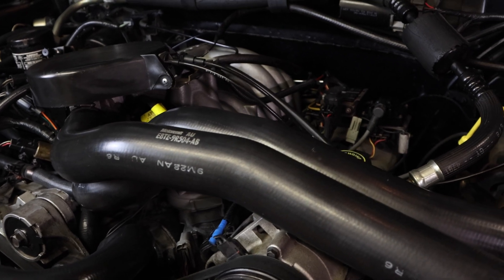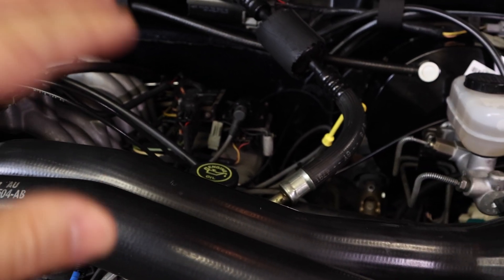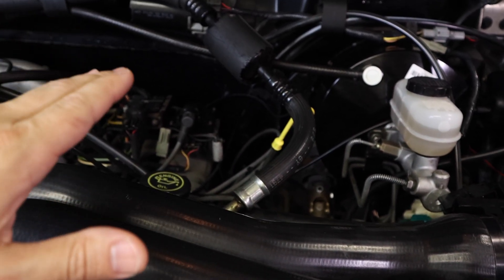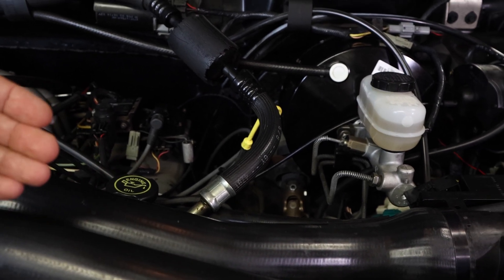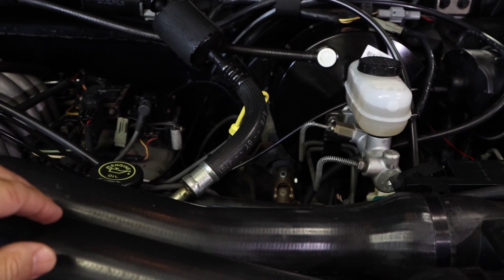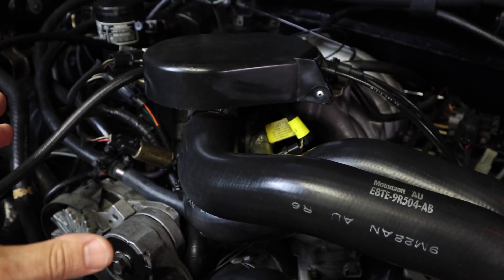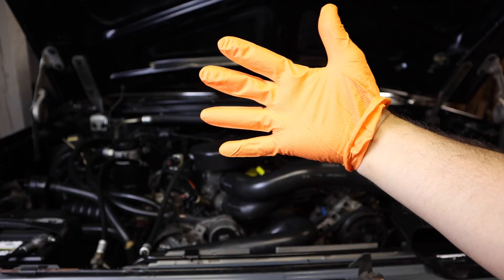I'm also having another minor issue: my 1-2 shifts are a little firm — I wouldn't say they're hard, just a little firm — and it takes a little bit more effort to kick down from fourth gear at highway speeds. I would have to pretty much almost floor the pedal for the truck to actually kick down from fourth to third. That really has something to do with the throttle position, which made me wonder — I need to dig into the ECM.